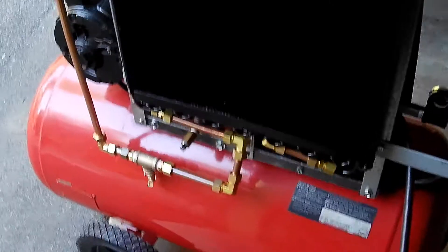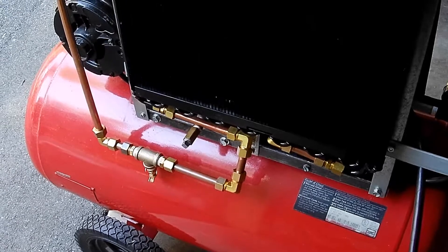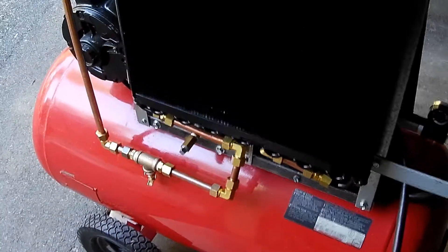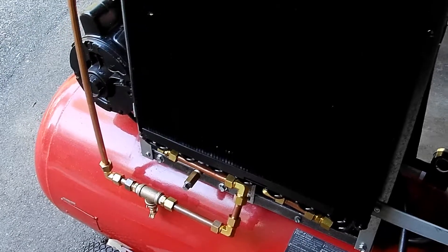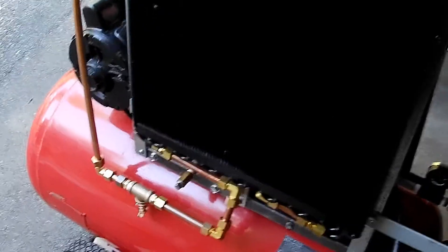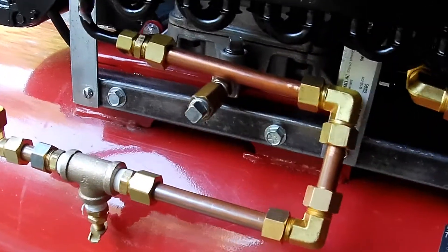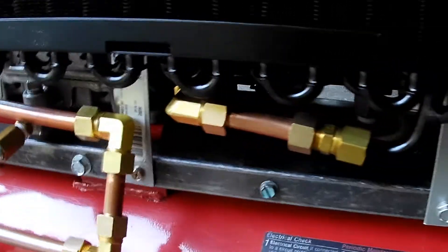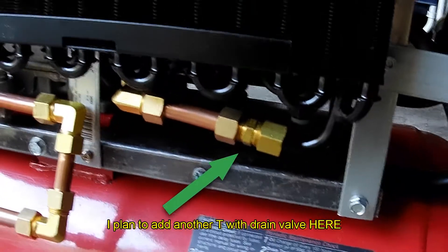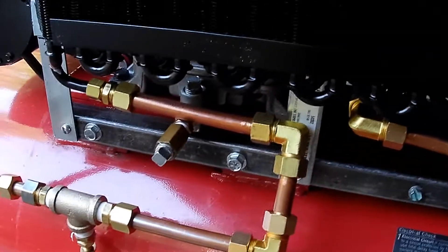I got a petcock down at the bottom on the outgoing line, before it gets to the air filters, so I can drain anything that happens to drain down. I've also allowed room for my oil drain, and it shouldn't be a problem. It runs good, still is quieter, and I think I'll get some more life out of this.